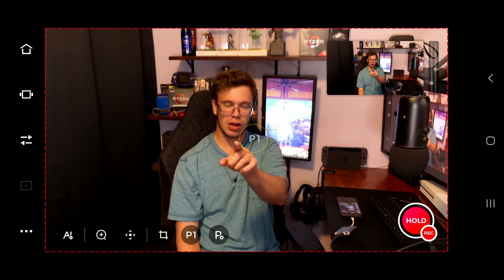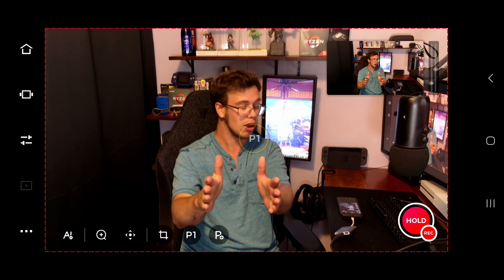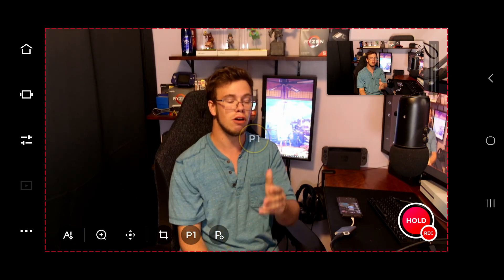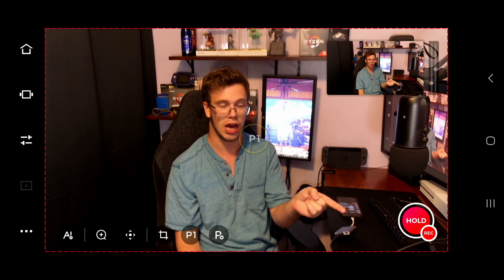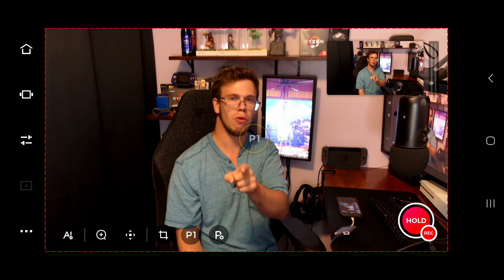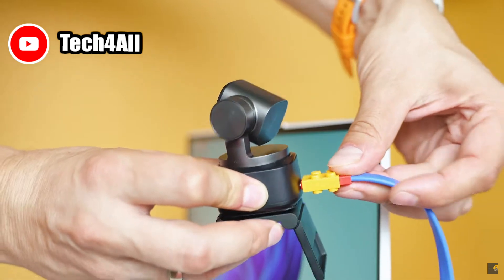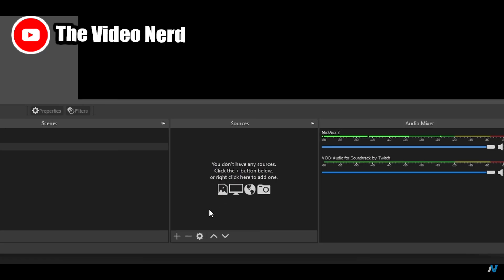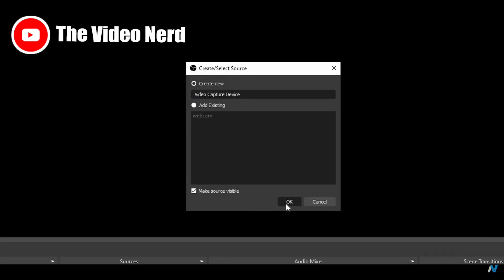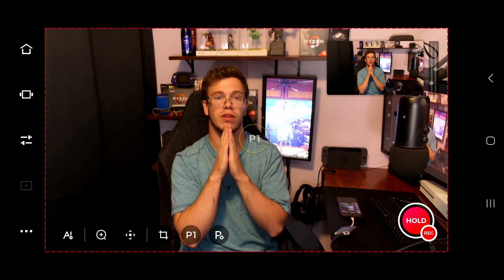The thing about this is you cannot use it via USB-C directly to the computer to capture the webcam feed in OBS or any application. Now they do have the OBS Bot Tiny 2 webcam, which has its own separate software that can actually be captured in OBS via that software. OBS Bot, you need to make sure this webcam can be used in the Tiny 2 software as well, so it has to unlock the full potential.